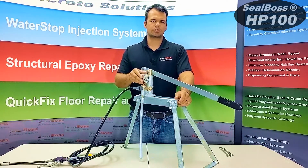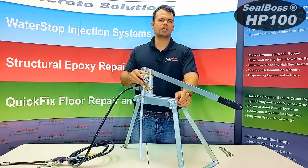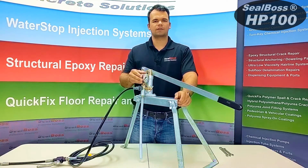Your pressure gauge reads back pressure and is in bar. If you want PSI, take the number and multiply it by 15.